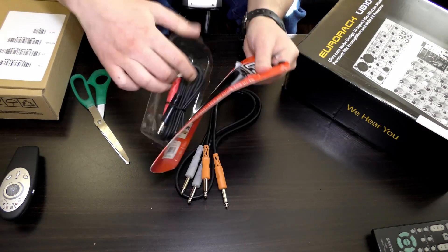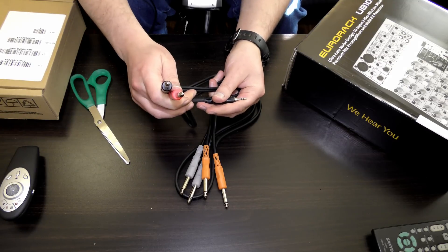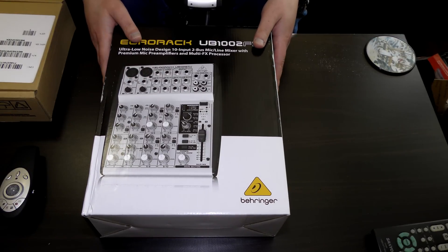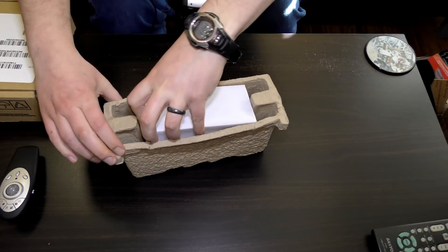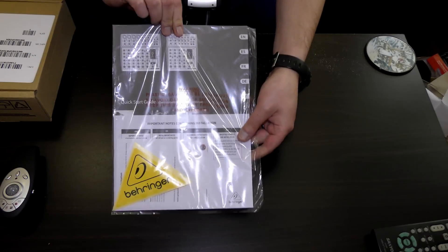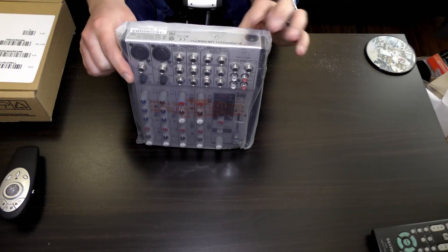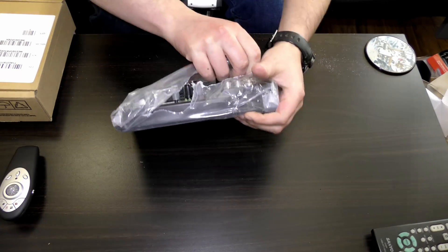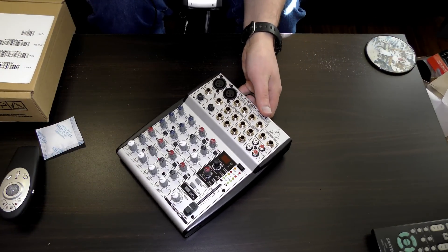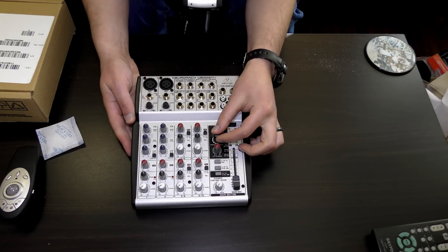Another audio cable — this goes from stereo to two monos. It's mixer time. I believe this is the power brick. Instructions and information. And the mixer — it looks just like my other one. The only difference between this one and my old one is it has built-in effects right here.